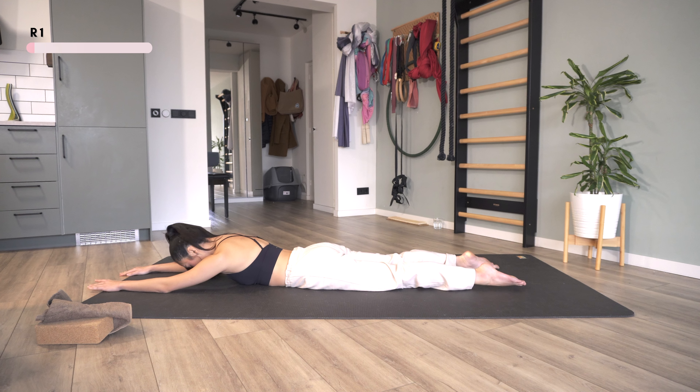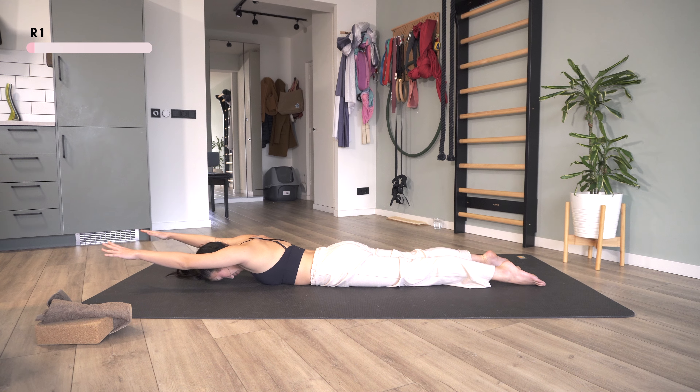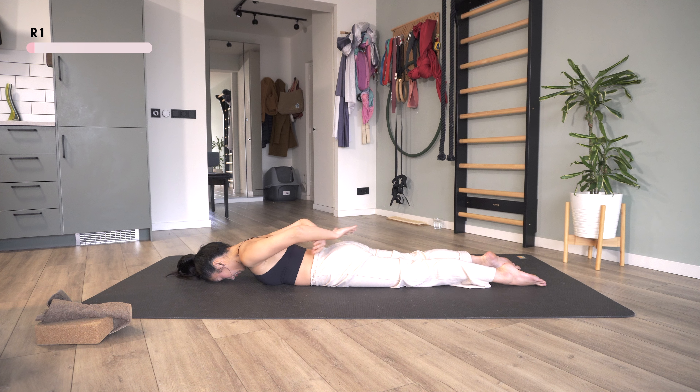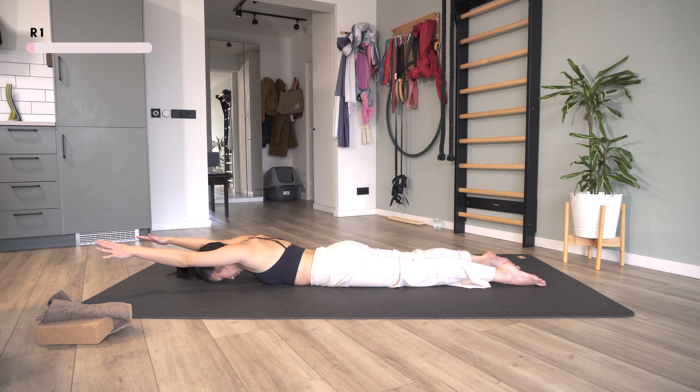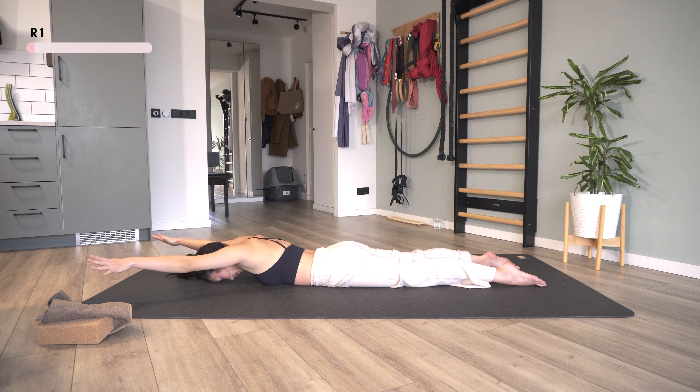I'm going to put my forehead on the ground to release tension on my neck. Then lift my arms up and reach all the way out so that they touch each other on the back, then reach all the way up to come back. That's one. We're going to repeat back and forth five times slowly.